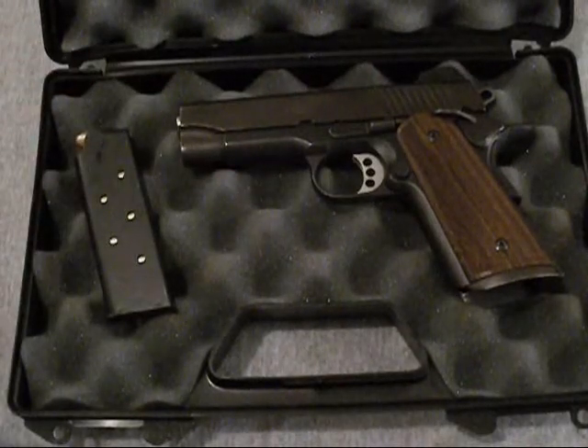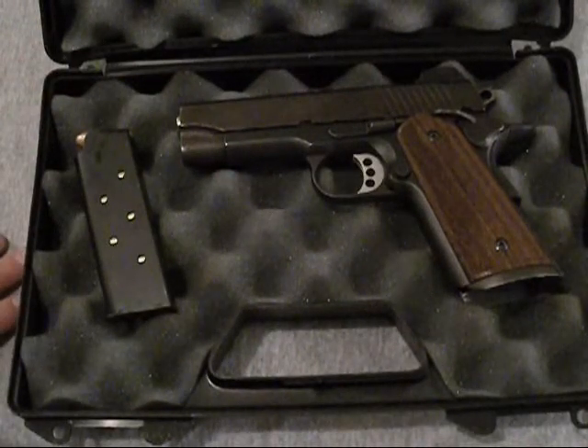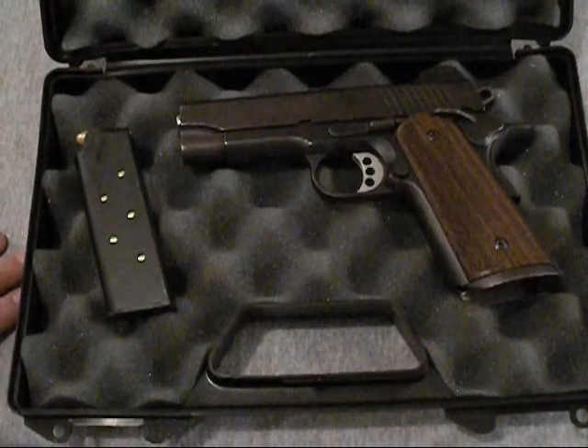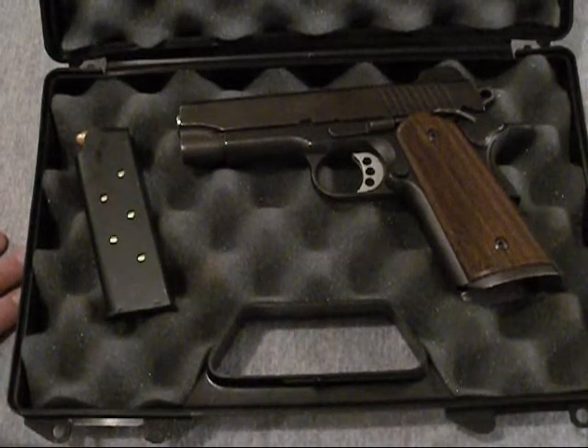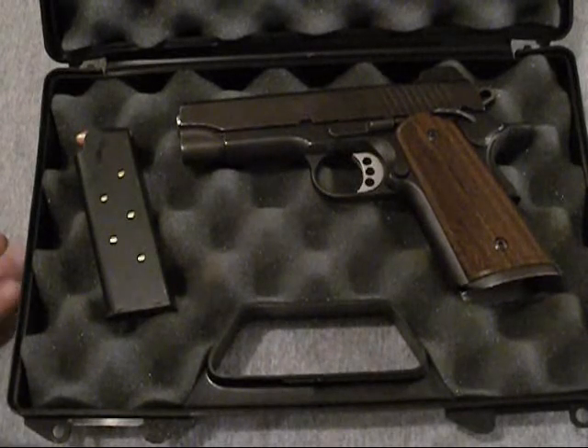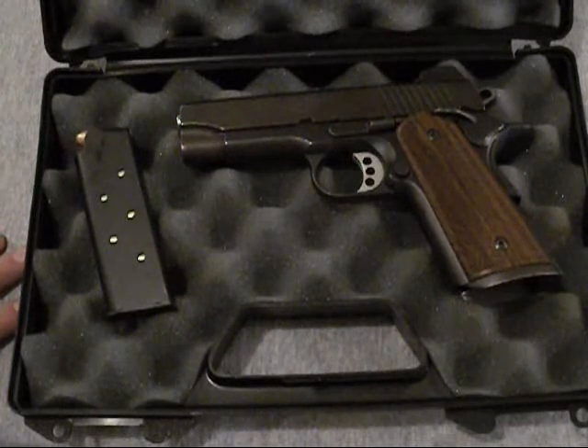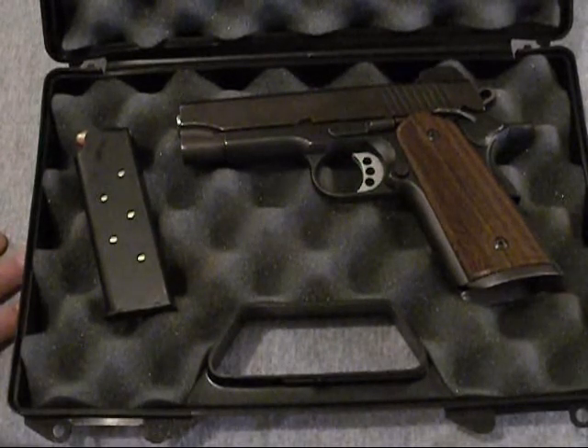The gun just feels amazing in hand — really solid feeling. I have nothing against Springfield GIs, Rock River, or some of the other lower-end 1911s, but the Kimber just feels amazing.